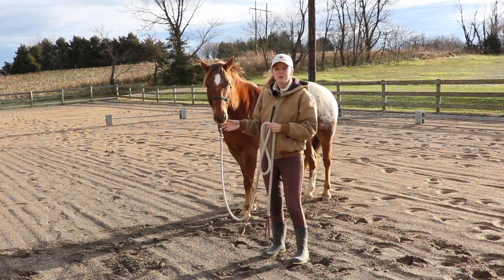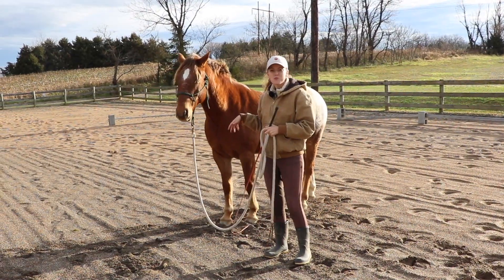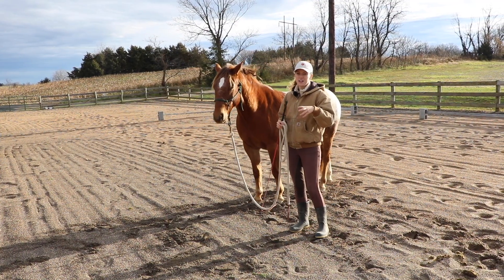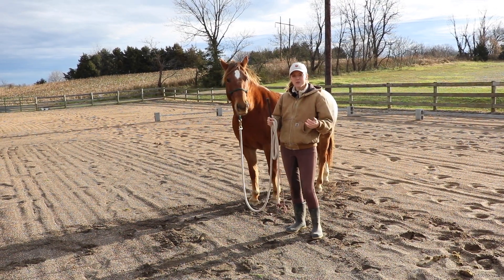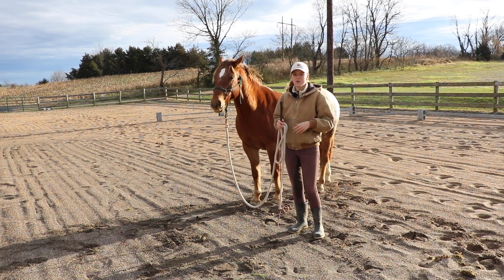So if your horse has never been lunged before, it may be difficult for them to understand that they're supposed to move out and around you and go forward. A way to tell if your horse is confused is that they may just take a few steps and then turn back to look at you, or they may just be confused about moving forward. So that's the first thing I'm going to show you guys today — what I do with my horses to teach them how to move out and around me.